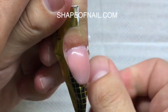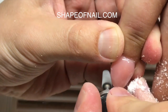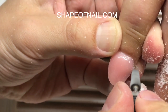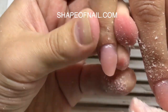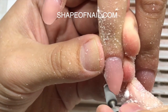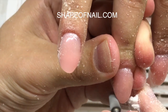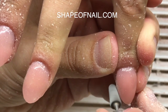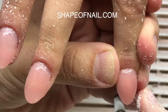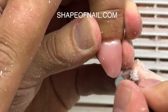Now I'm removing the forms. I have already removed the tacky layer from each nail using rubbing alcohol — you may also use cleaner from shapeofnail.com. Now you see me working with my favorite barrel drill bit. This bit always helps me work with a large amount of gel and it works long-lasting. We should work with forward speed, moving the bit only from left to right as you can see on the video. We use the nail file only for filing the shape of the free edge, and we remove the large amount of gel from the top of the nails using the same barrel drill bit.